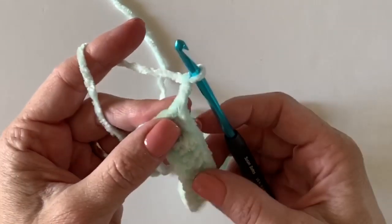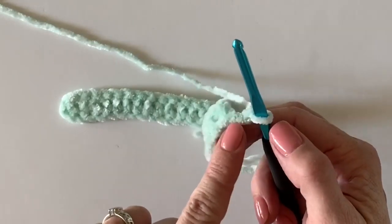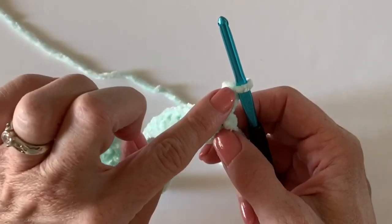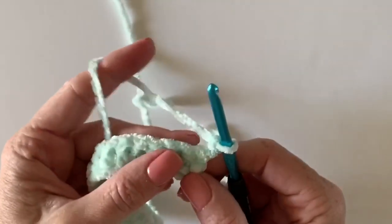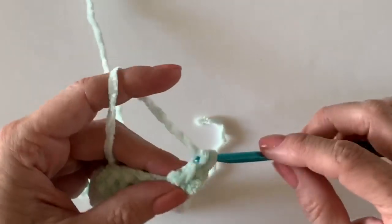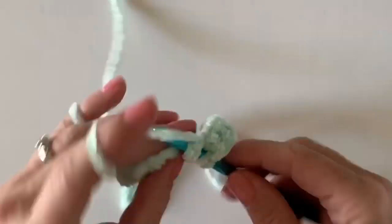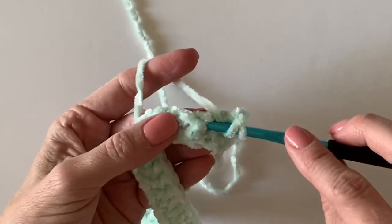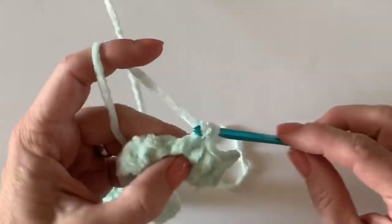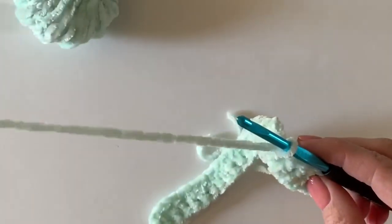Chain two and turn your work. Going forward, this chain two is always going to count as the first stitch of your graph. If you look in the bottom right-hand corner at number one on the graph, that's stitch number one. Now we're going to work front post double crochet — those white spaces you see — just pop those out. Stitch number two, three, four, five, six, seven.